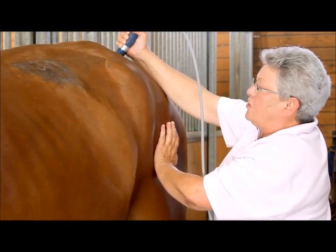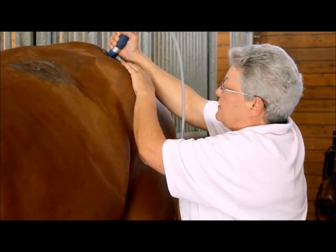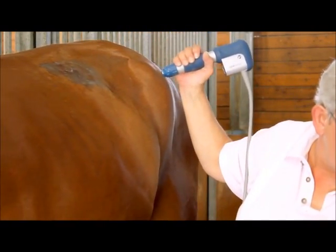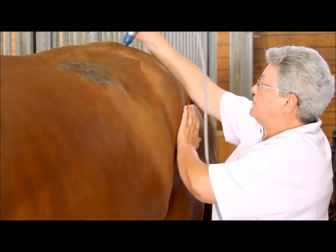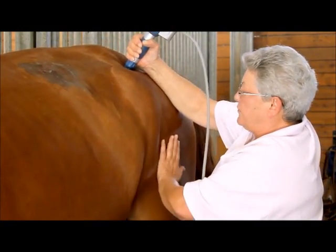Especially in winter time when it's so cold, I don't like to have the tail at the table. Now I go up till 3.3 bar, because the gluteal muscle here can really take a huge amount of pressure.